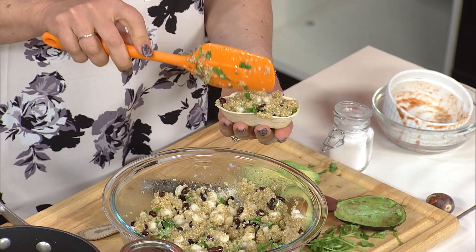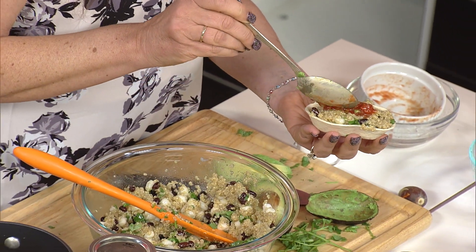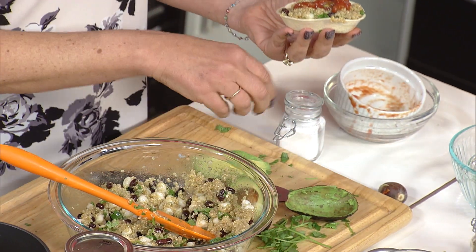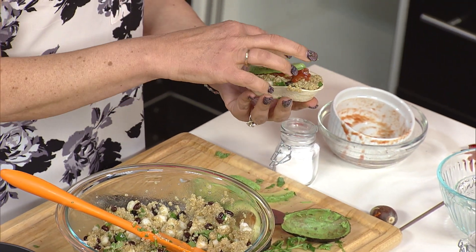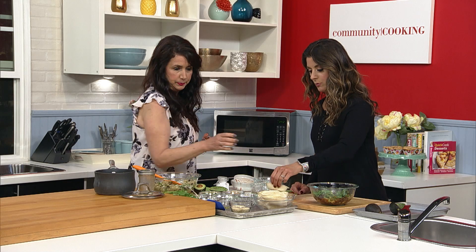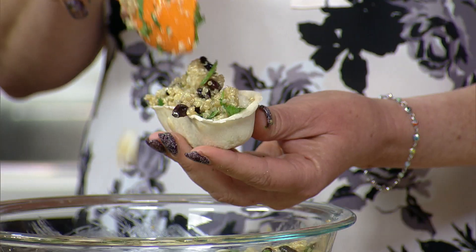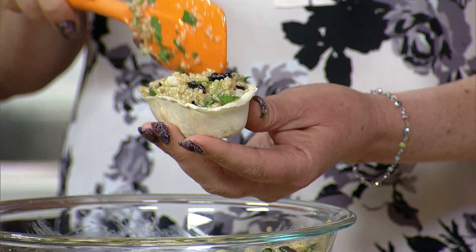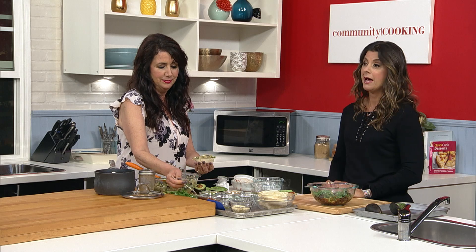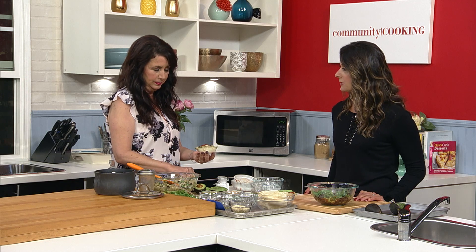How cool would these look on a big plate as appetizers — I'm an appetizer eater, I like little things. You always have to say please and thank you to the chef, even if you don't like something, because they took the time. I'm going to let you scoop a few more while we take a quick break. When we get back, the mini peach cobblers will be ready and we're going to taste everything. Don't go anywhere, you're watching Community Cooking.